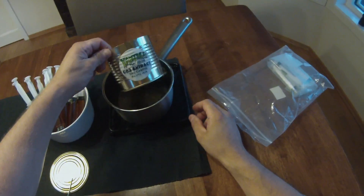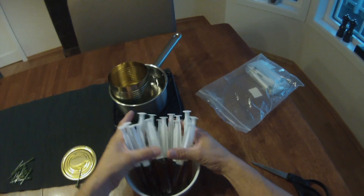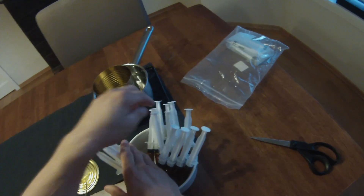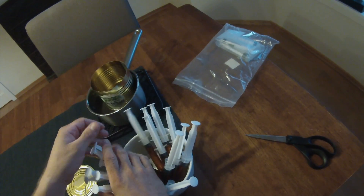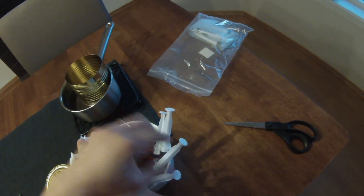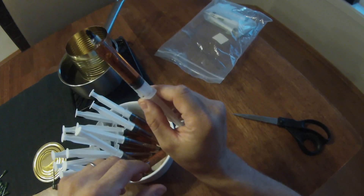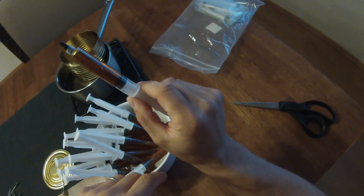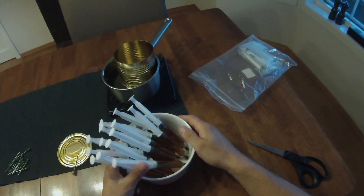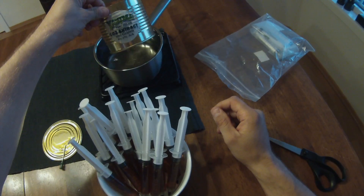So this can was supposed to be 100 grams. How many syringes is that? Let's see: 1, 2, 3, 4, 5, 6, 7, 8, 9, 10, 11, 12, 13, 14, 15, 16. So I got 16 full 10-milliliter syringes. That's 160 milliliters right there. Excellent — really looking forward to putting those to work.